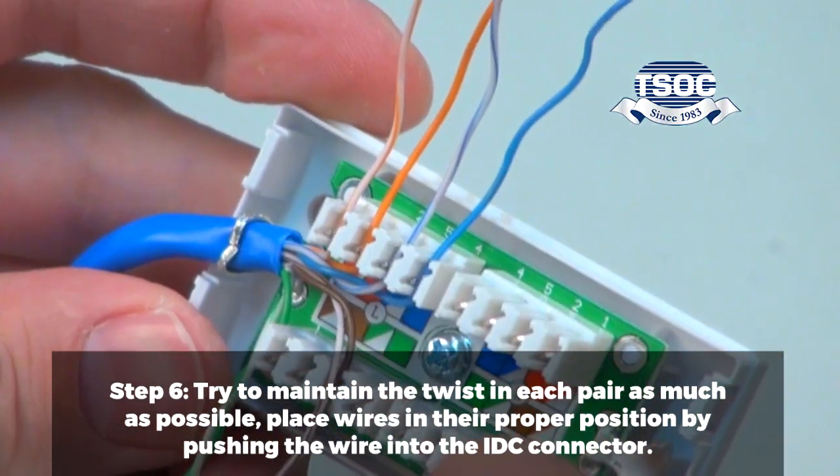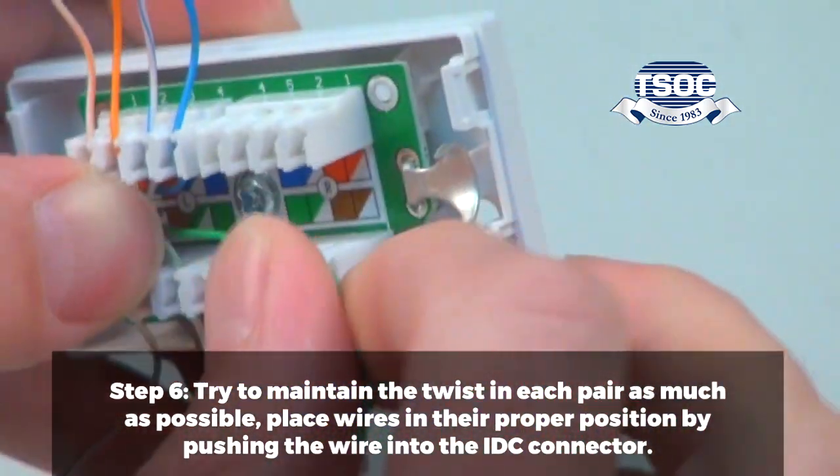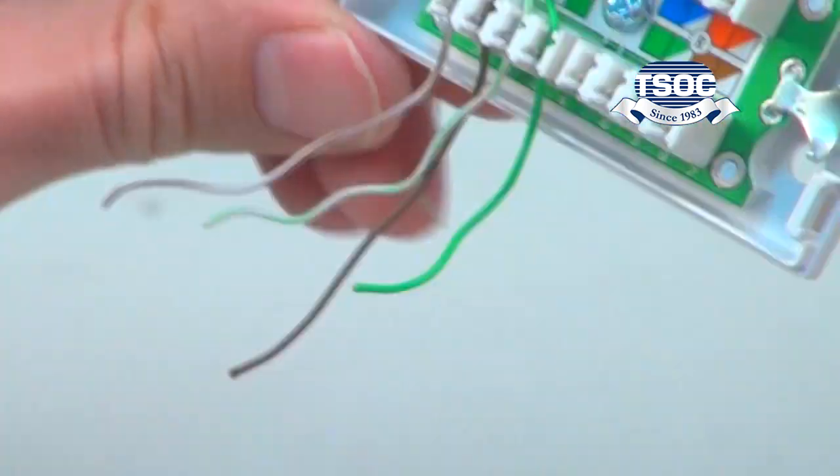Step 6. Try to maintain the twist in each pair as much as possible. Place wires in their proper position by pushing the wire into the IDC connector.